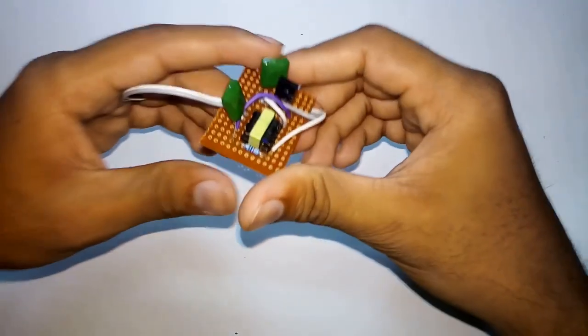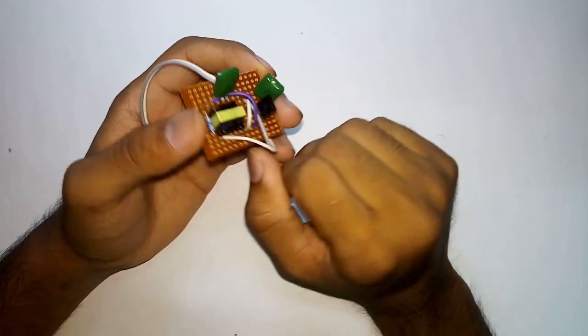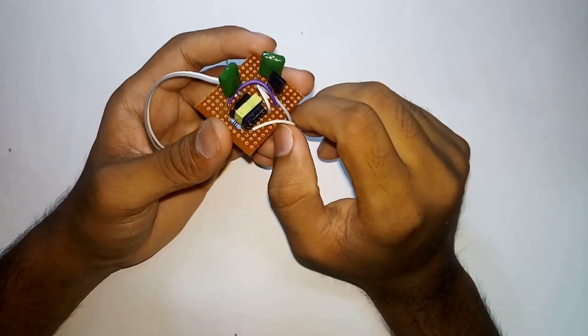Hello YouTubers, welcome to Engineering Box. In the previous video I compared three different inverters: a mosquito bat transistor inverter and a MOSFET inverter. If you haven't watched that video, please do — the link is in the description below. In that video, the transistor inverter was made using transistor D882, but some people couldn't find that type of transistor.